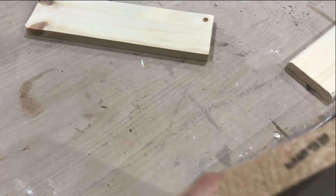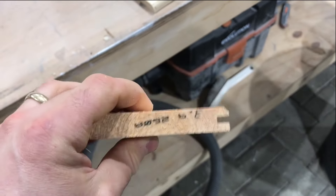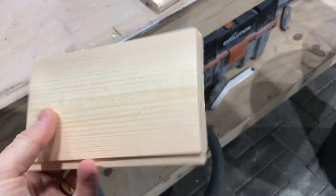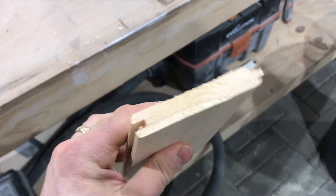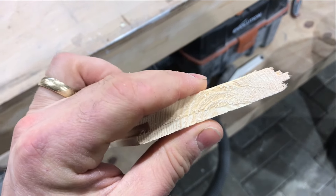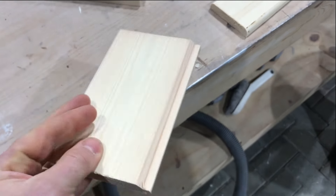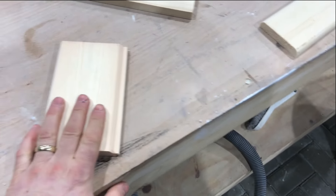This is a piece of pine tongue and groove. It's 100mm by 19mm on the label dimensions, but the real size is about 90mm by 14mm — so the thickness is about 14mm — and what we're going to do is convert this tongue and groove into strips for the ceiling.